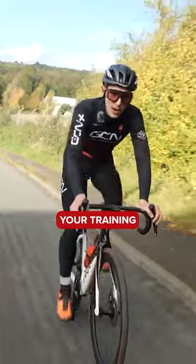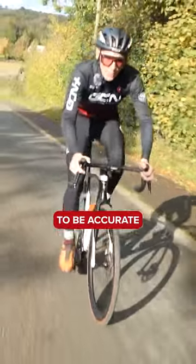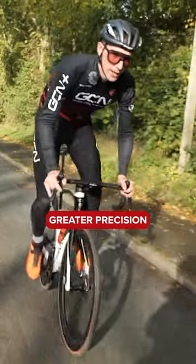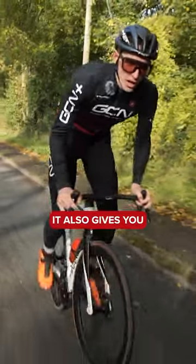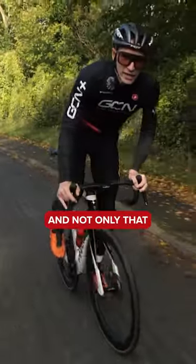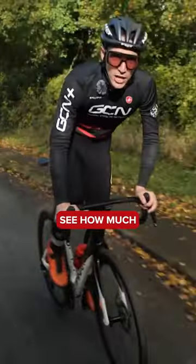However, the bigger your training history, the more important it is to be accurate. This is where a power meter comes in because it allows you to stick to those metabolic zones with far greater precision, and it also gives you a target to pursue. Not only that, it can quantify how fit you are so you can see how much you're progressing.